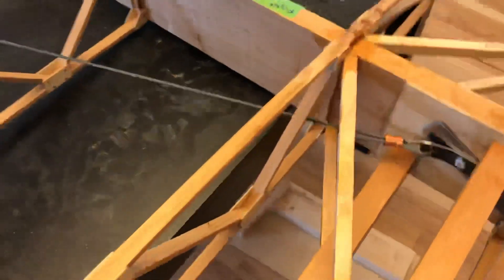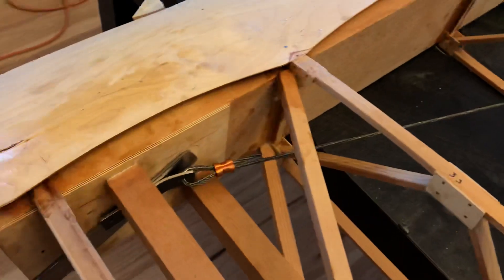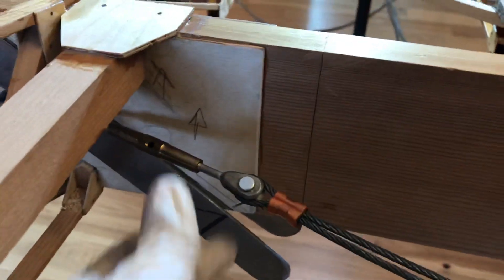These brace wires are installed here — you can see Nike press sleeves, brace wires, metal fittings. There are turnbuckles here used to adjust the tension on the wires. We've got that installed on both wings.